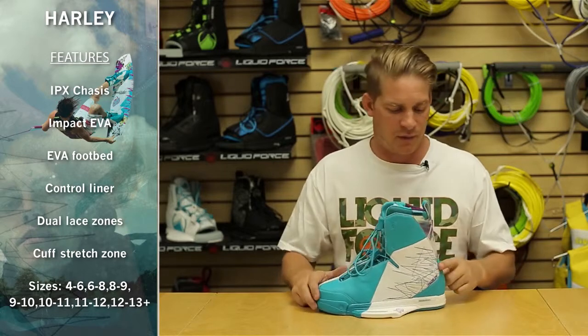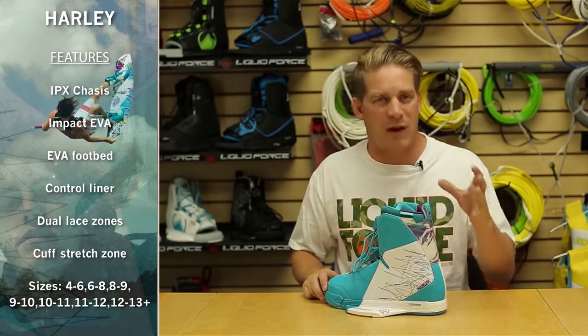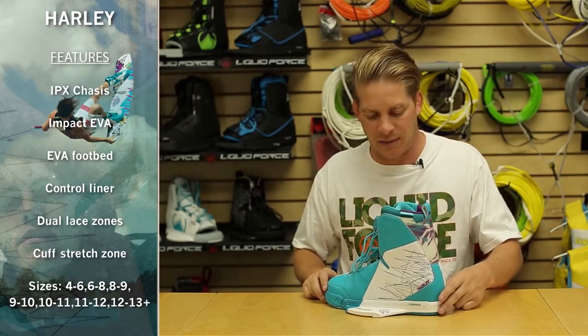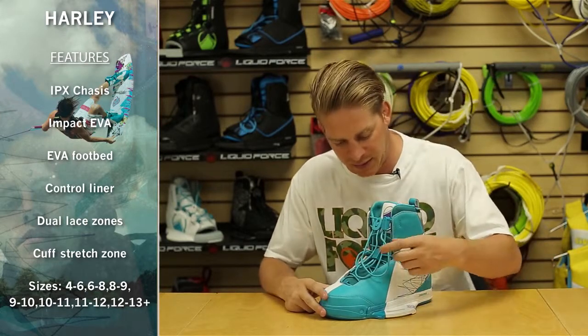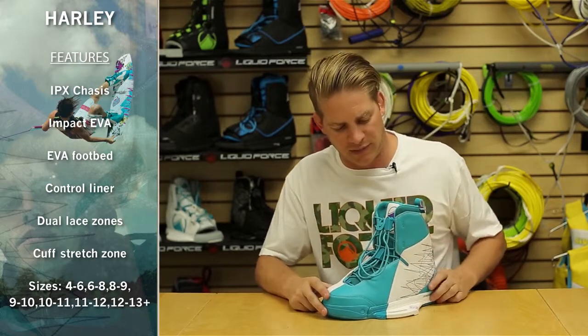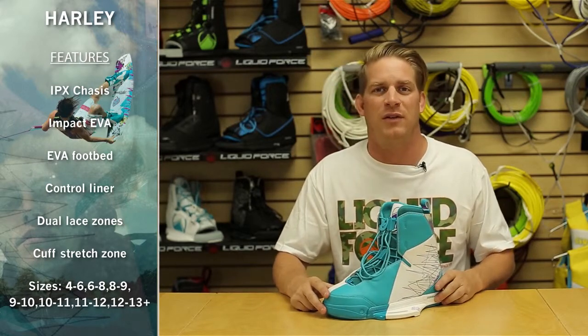His binding features our control liner, rear TPU rear structure to help wrap your binding around tighter as you crank it down. He also features a flex zone here in the upper cuff, and then 3 EZ Glides on the lower, and then 2 EZ Glides on the upper dual lace zone area.